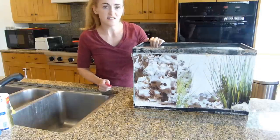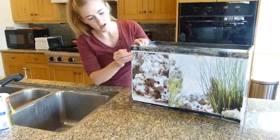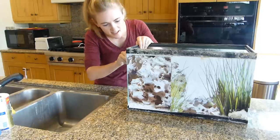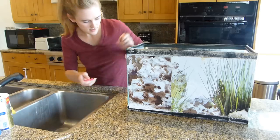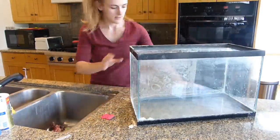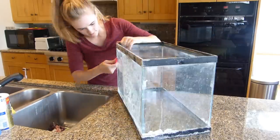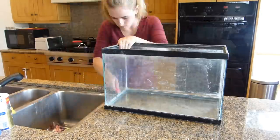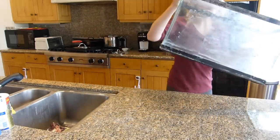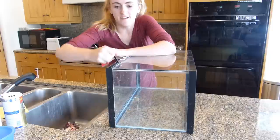Next up is trying to remove a bunch of the stuff that's stuck onto the aquariums just by hand. I'll see if I can get rid of a bunch of the crust — the hard water crust — and there's a lot of tape and old stickers and stuff that I think I can remove a lot of by hand. I just use this little glass blade. Let's see how that goes. Yeah, you can see that's all hard water — it's pretty thick too. It's coming off, okay.